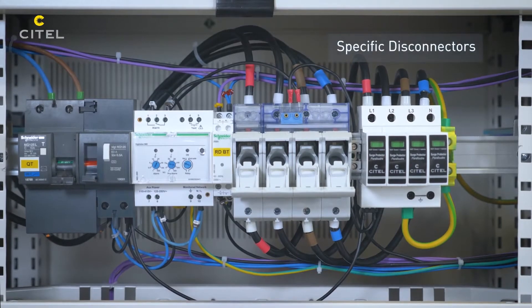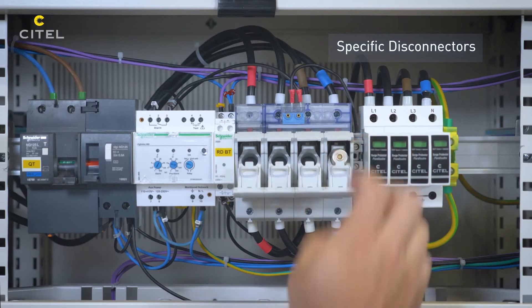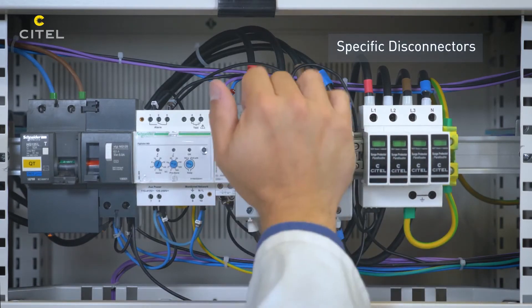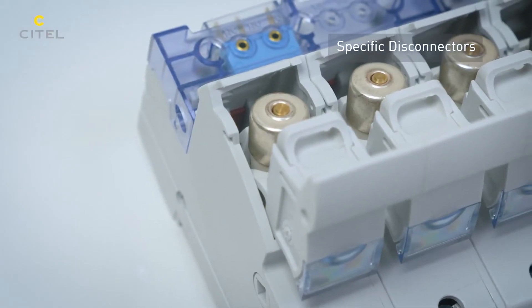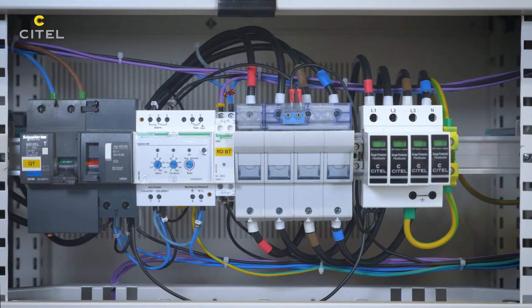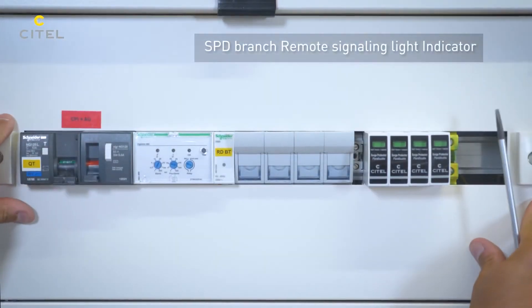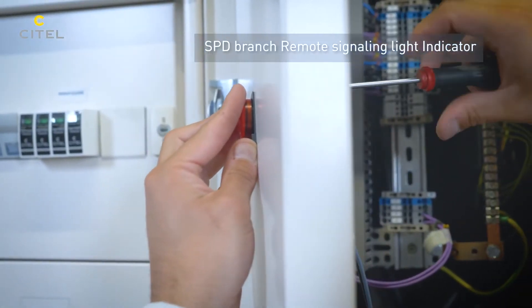Cytel has developed a range of external disconnectors specific to SPDs, designed to advantageously replace regular fuses — optimized and tested in impulse current, very compact, and equipped with strikers linked to remote signaling contacts. We finish the installation by connecting the remote signaling circuit of the SPD branch to the light indicator on the front of the cabinet.